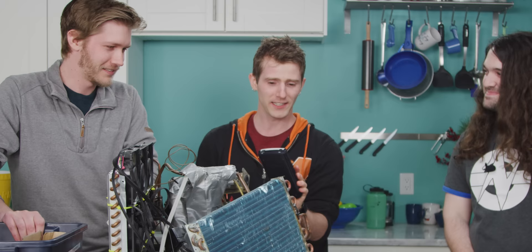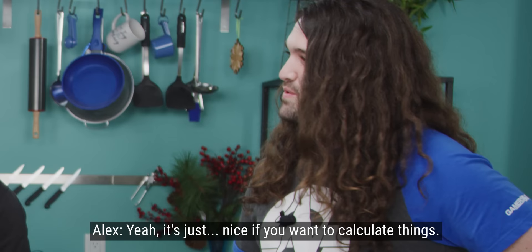There's a lot of gear here. Why is there a calculator? He never goes anywhere without his TI-84. It's just nice if you want to calculate things.